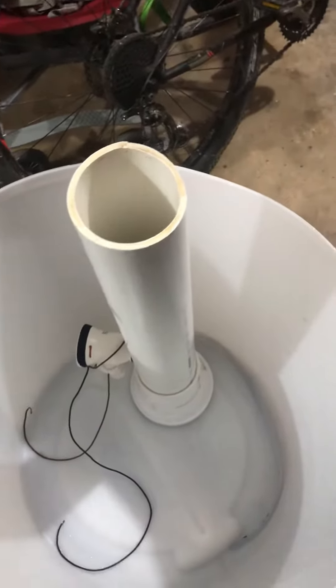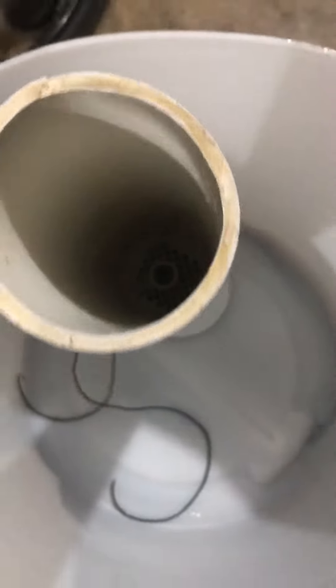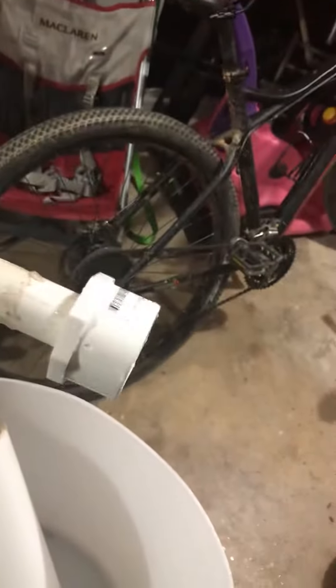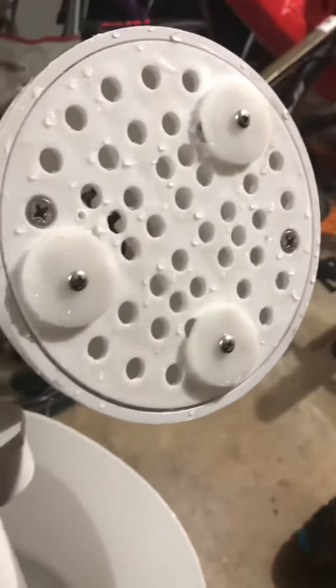Alright, here we go. This has got a one-inch standpipe — not easy to do this myself — so let's take this thing apart. What I did was I put a shower drain, got a two-inch to one-inch bushing shower drain, and I just put...